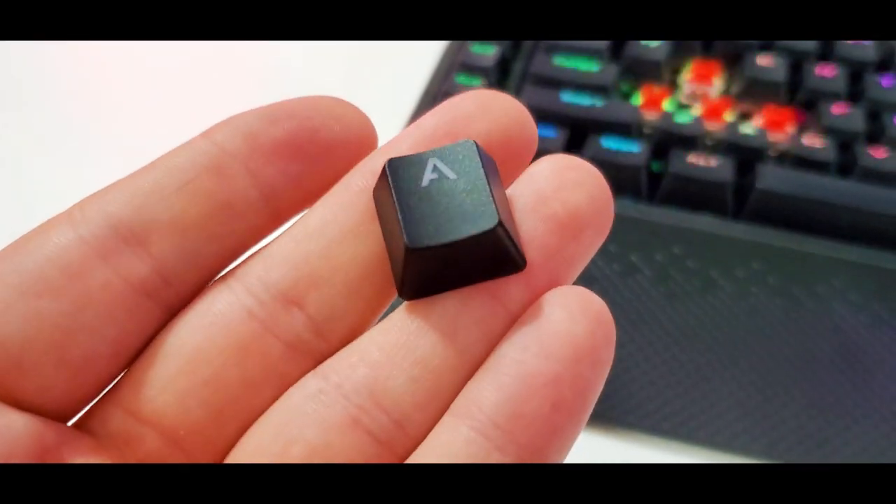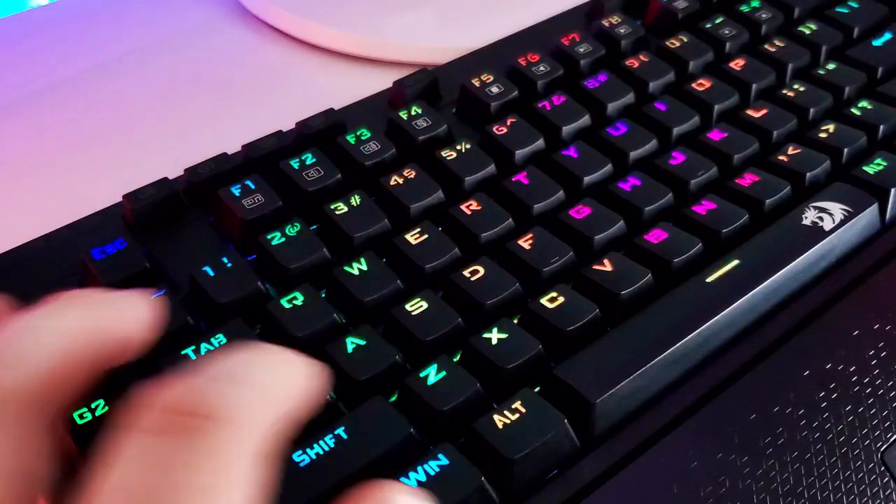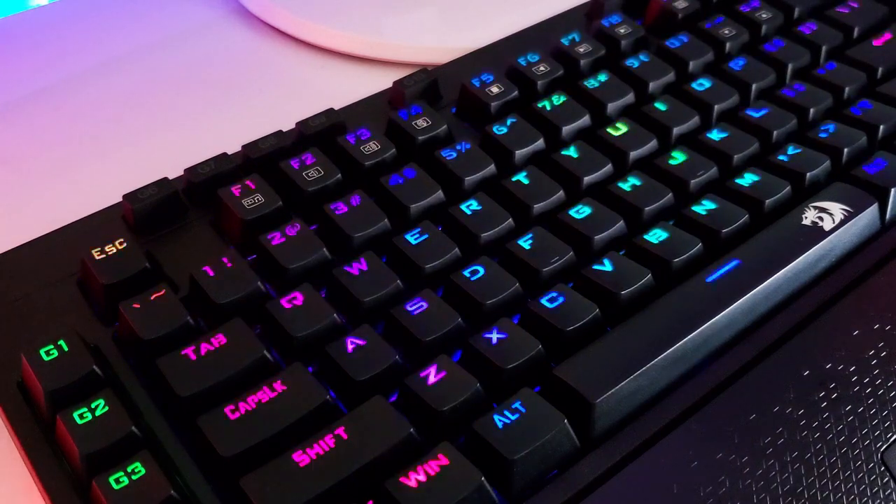If you're playing online and using a mic, these won't be too loud for others in the lobby to hear. The font on the keycaps is also pretty big — I'm used to a smaller font, but there's nothing wrong with this one. One thing to note: the bigger the font, the more light that goes through, so this might be brighter because of that.